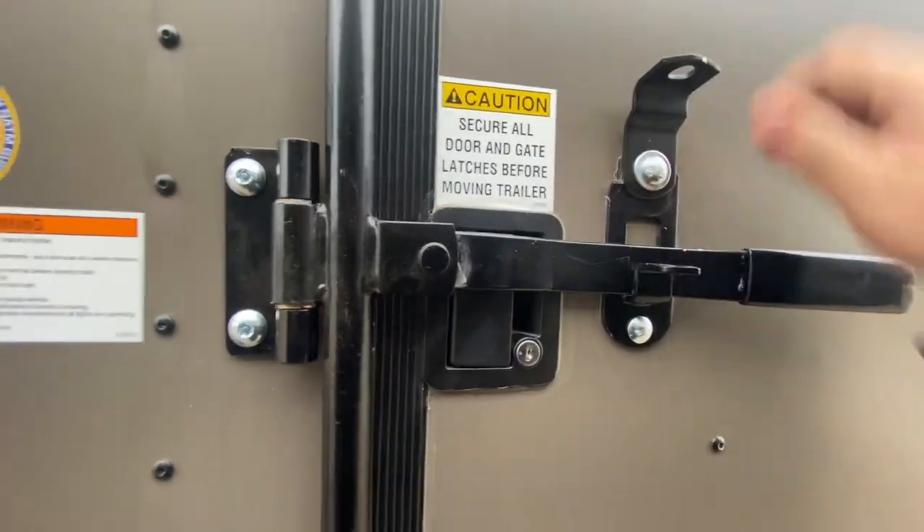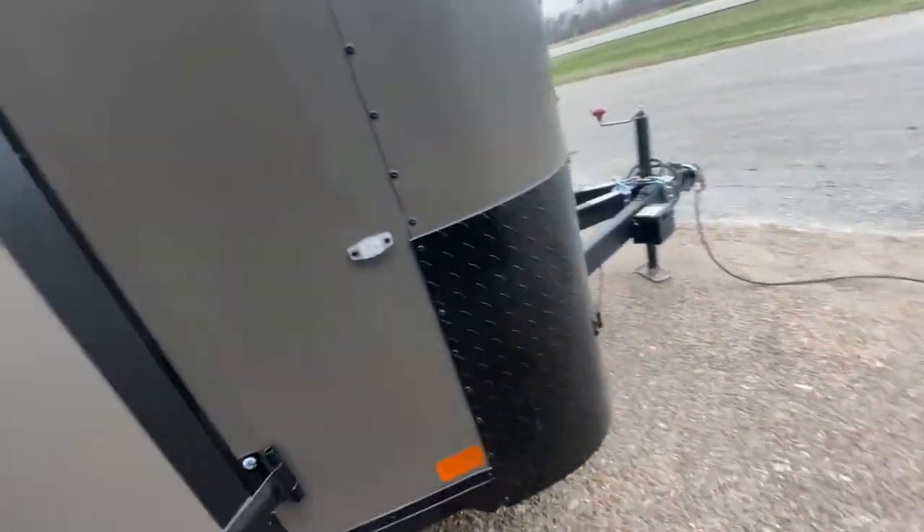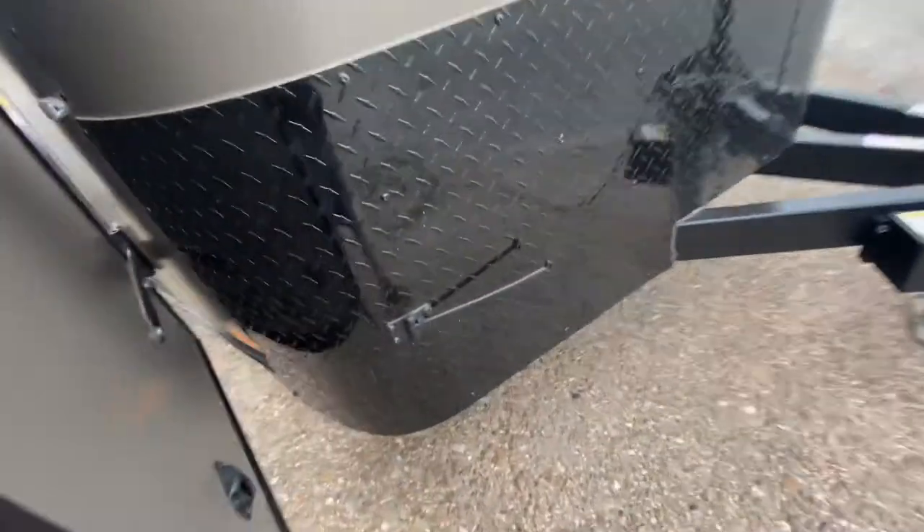You can do a padlock and then you can also lock the door itself. It also has a slot there that has a door latch, so on windy days it keeps this door nice and secure as well.